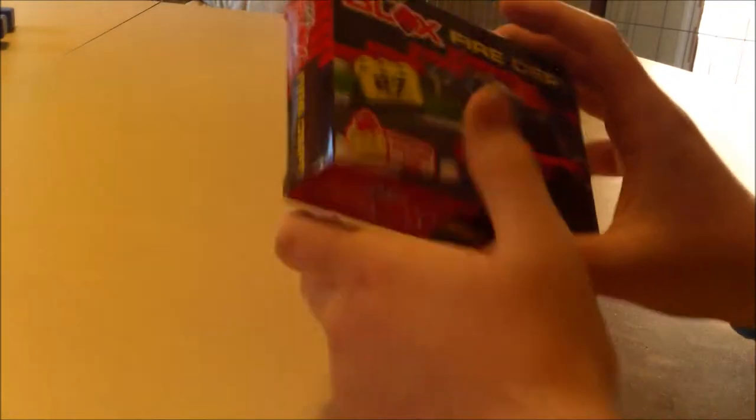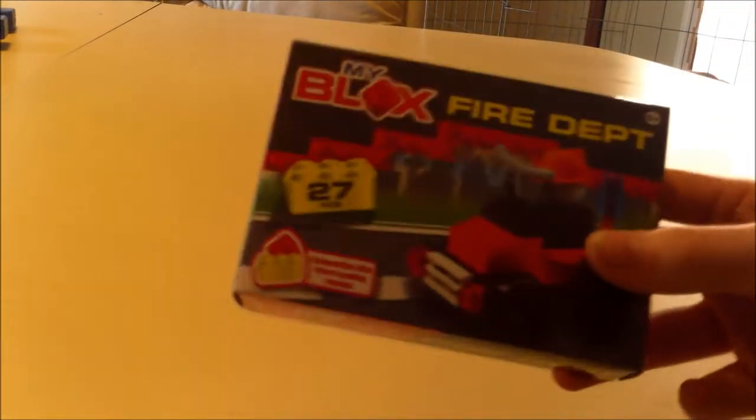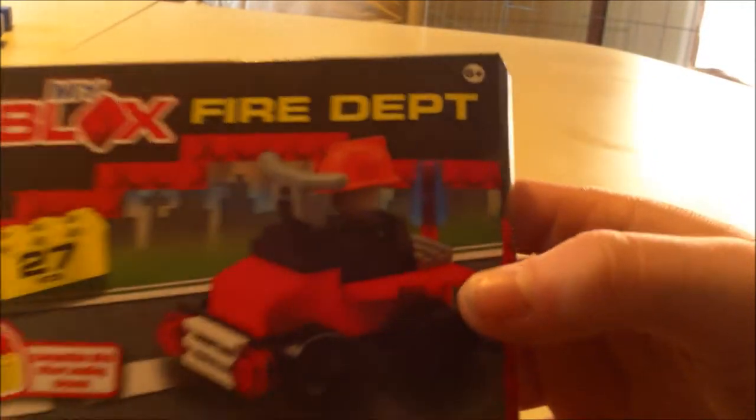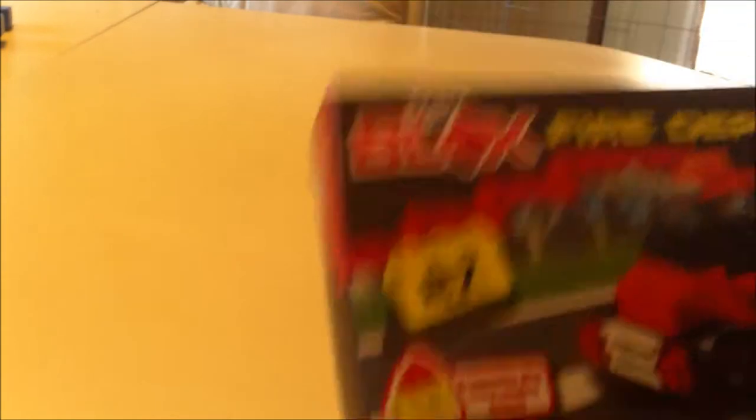Next thing to show — here's this thing from the Dollar Tree as well. I've never seen building blocks at the Dollar Tree. They're self-locking building blocks. I was like, 'ooh, that's cool.' They had other stuff there — I think they had a police car as well, I just chose this. It says 'Fire Depot' or something. It says compatible with other leading brands — I don't think the word Lego is said anywhere in the box. It has a copyright dated 2015.